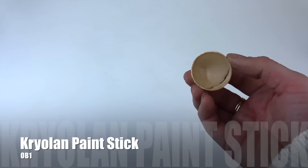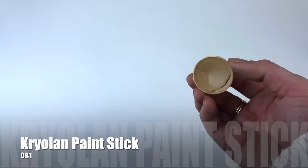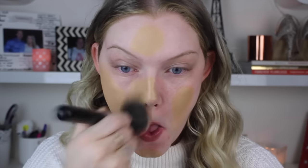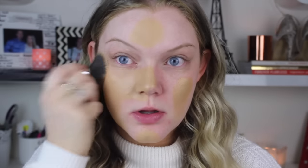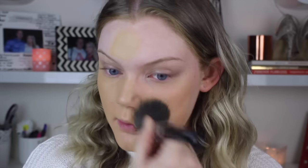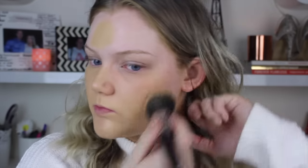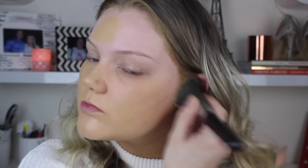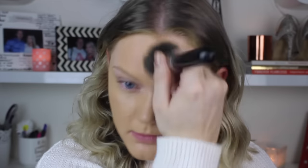Today I'm going to be using my Krylon Paint Stick in the color OB1, and this is matched to my fake tan. If you're looking at it going 'holy guacamole, that is way too dark for you' - my neck is actually covered by a turtleneck today, but it does match my fake tan perfectly. I'm just rubbing that into my skin with a kabuki brush.